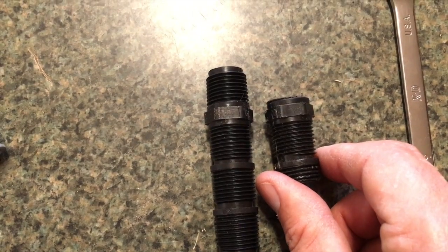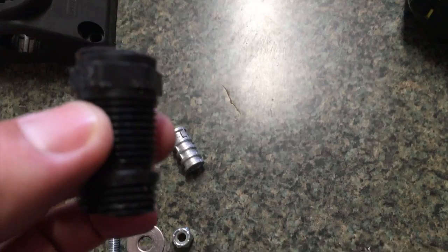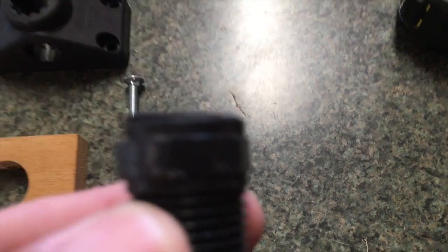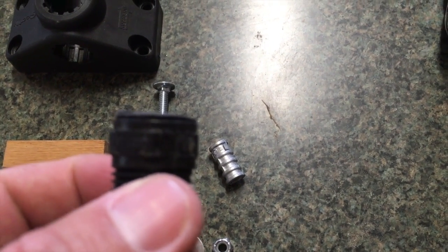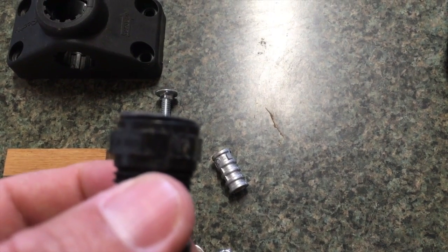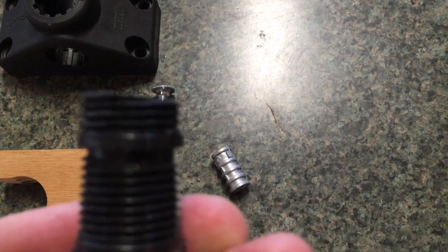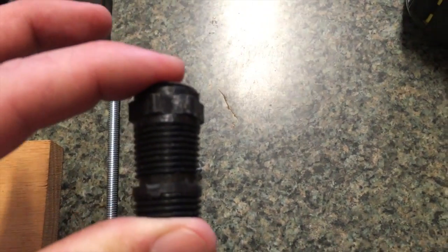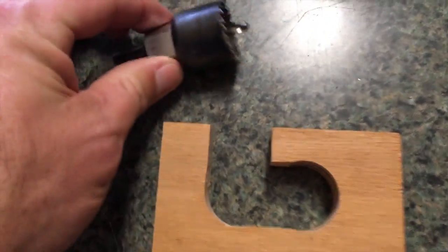I've cut a piece right there — this is one inch nine-sixteenths long. I've basically left the ring above the nut portion of that riser and cut down to there, and in total it measures one inch nine-sixteenths.